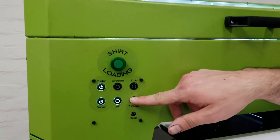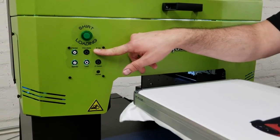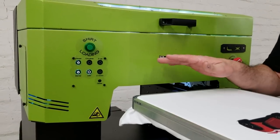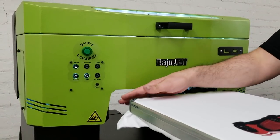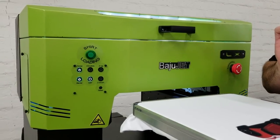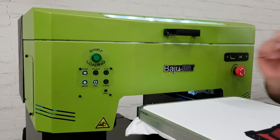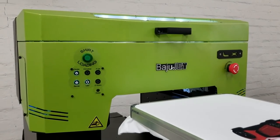We've got our z-axis down and up automatic. We've got sensors to detect the bed, and as you know with DTG that is a big concern because of head strikes. You don't have to worry about all that. When the height of the platen is too high you hear a beep, it'll automatically send the board back, and then you can adjust, send it back in, and micro adjust if you need to.